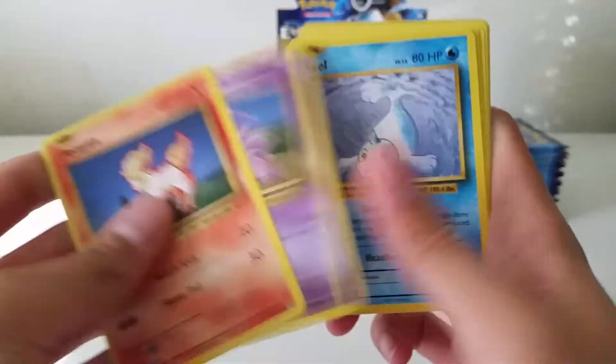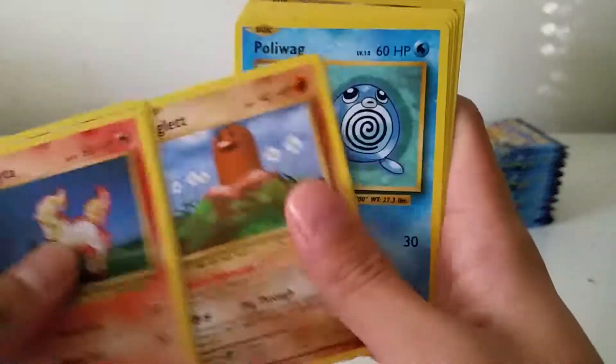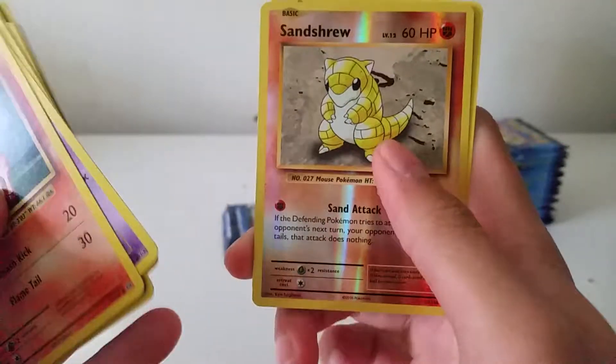Ponyta, Nidoran, Seal — sorry about the focus — Diglett, Poliwag, Metapod, Pidgeot Spirit Link, Porygon, reverse Sandshrew, and another Raticate.